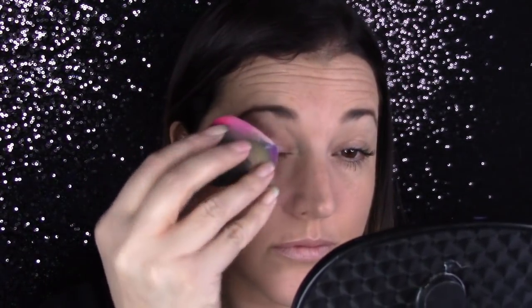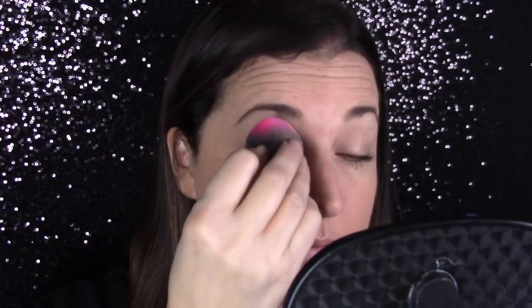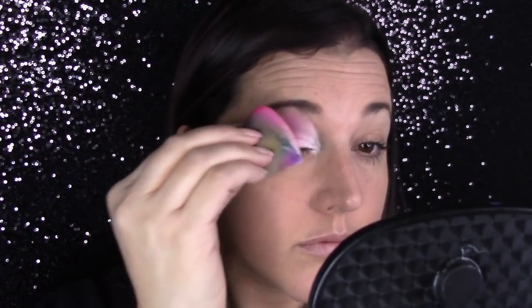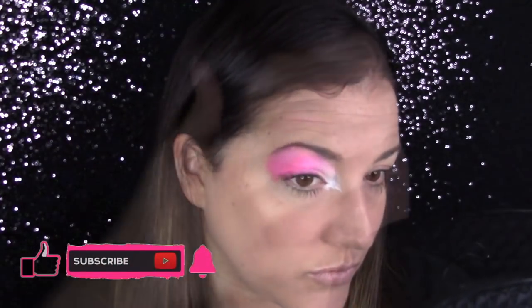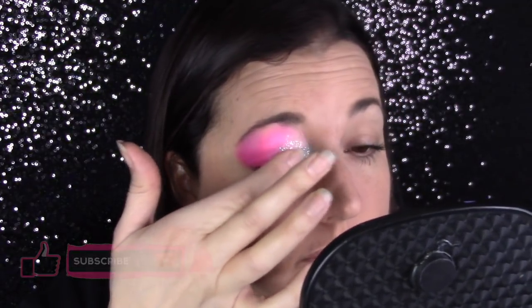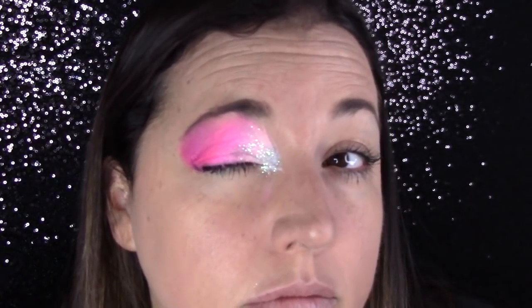I've loaded up a petal sponge with Diamond Effects Pink Passion rainbow cake, which is a gorgeous pink rainbow cake. If you guys don't have it, I highly recommend it. I'm making sure to put the lightest color on the inside corner of the eye, because that is going to brighten up the inside corner. I'm also going to tap on some Mama Clown fairy dust glitter, which is my favorite glitter. It is so pretty. I'm going to do that just over the white so that I get a nice, shiny, bright inner corner for the eye.